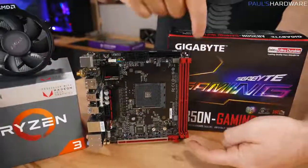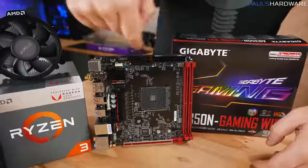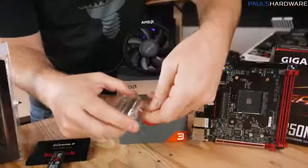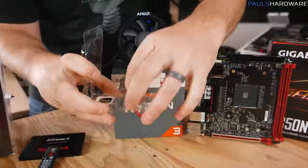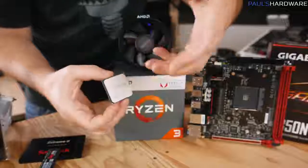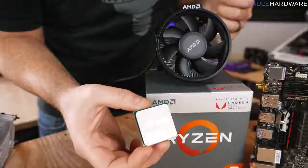You've also got some slots in here for memory, as well as places to plug in power, and connectors for storage. Next up is our processor — the 2200G from AMD. This is both a quad-core CPU, and your graphics capabilities are integrated into it as well.